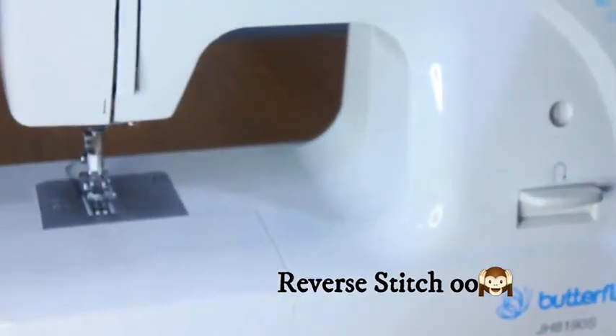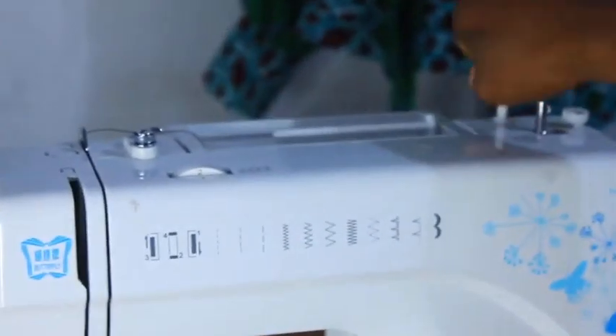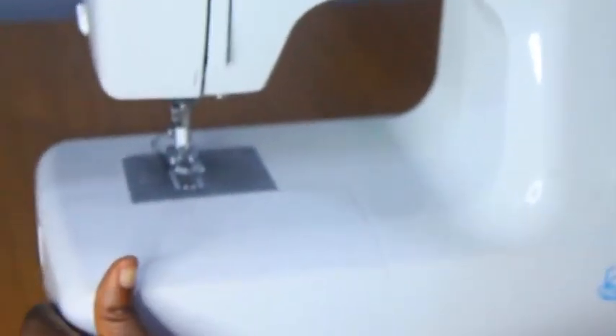Then there is the spool pin, which holds your spool of thread. You place your thread on it and it has a cap to ensure the thread does not jump out while you're sewing.